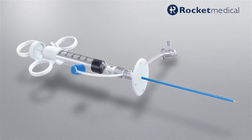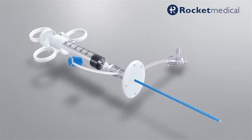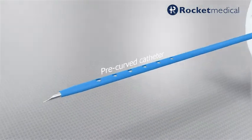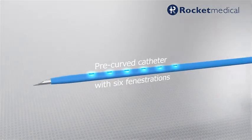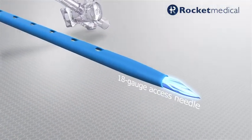The Rocket Medical 6 French Gauge Thoracentesis catheter has been designed for the percutaneous aspiration of pleural effusion. A pre-curved catheter with 6 fenestrations and 1 cm depth indicators is mounted onto an 18 gauge access needle.